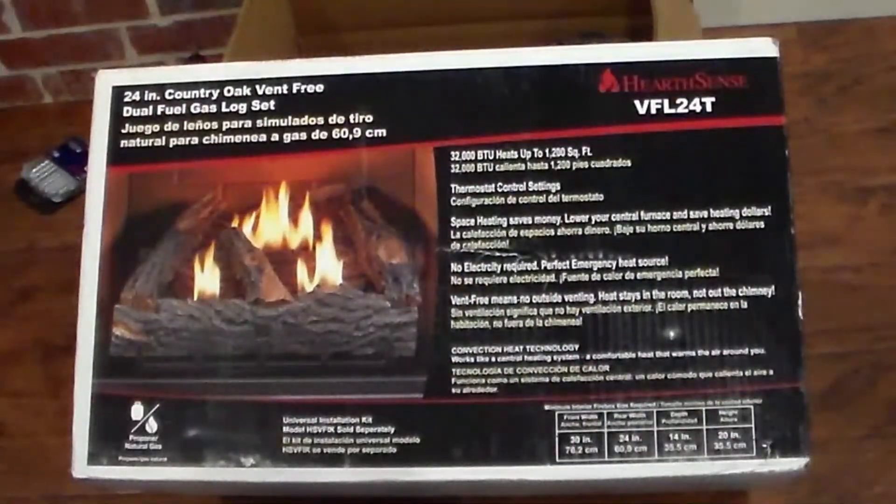Here is the ventless or vent-free log set that I got. It's made by Hearth Sense and this is a 24-inch wide set. You can read on the box — it has 32,000 BTUs and is supposed to heat a room of 1,200 square feet, so that's a reasonably good size area. It comes with everything in the box to install except the hose and fittings.